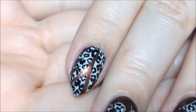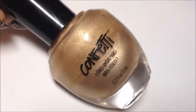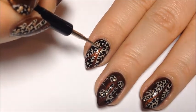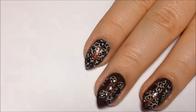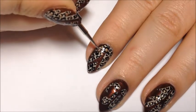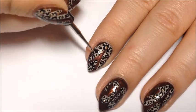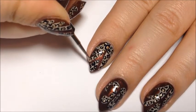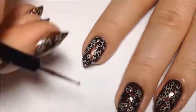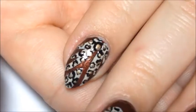And that creates the leopard print cutouts. Now I'm taking Confetti Debutant Gold and a small dotting tool and I'm just going to go in and fill in most of my leopard spots with a gold dot. And there you can see the gold up close.